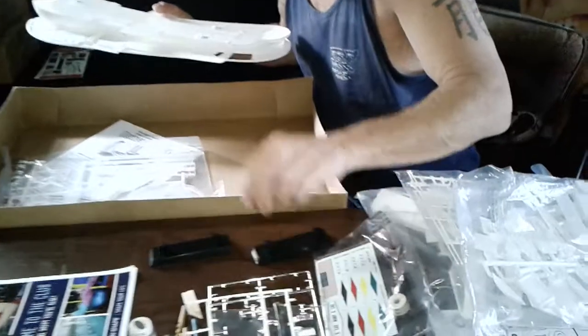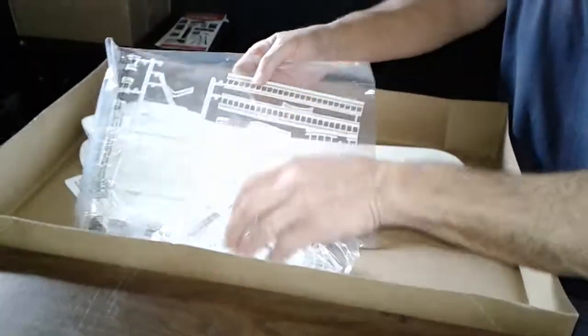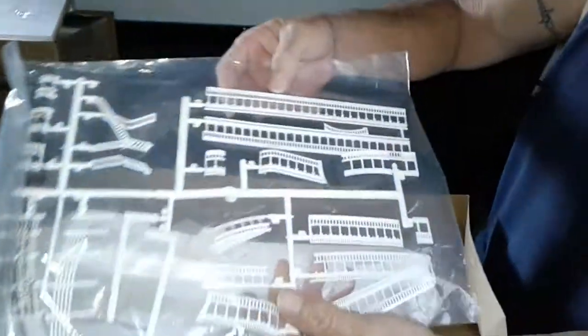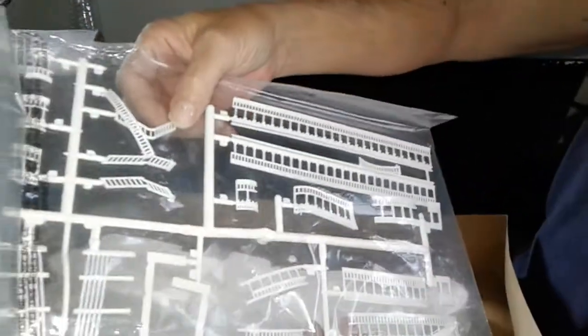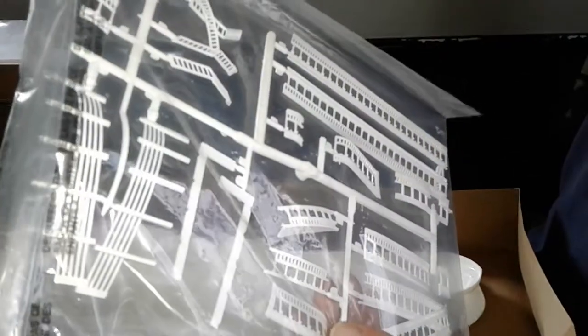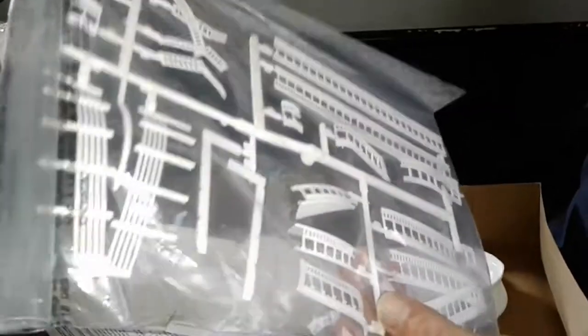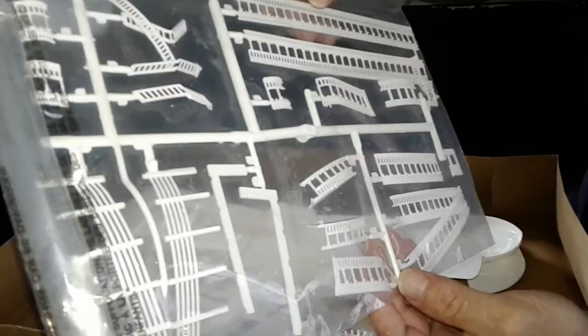Everything else seems to be in good shape. It's got a separate roll. Look at the detail on the railings — that's beautiful. Very little flash, guys. A couple loose pieces, but everything looks to be in good shape. A little tiny bit of flash, maybe right there and there. But other than that, some really nice pieces, Neiman. Thank you, man.